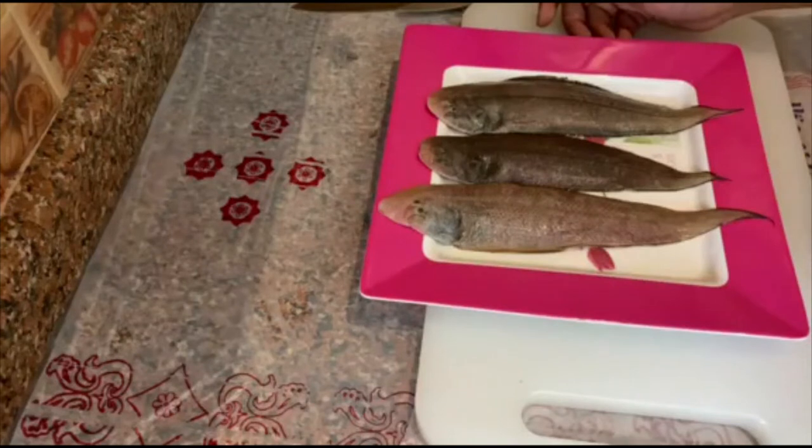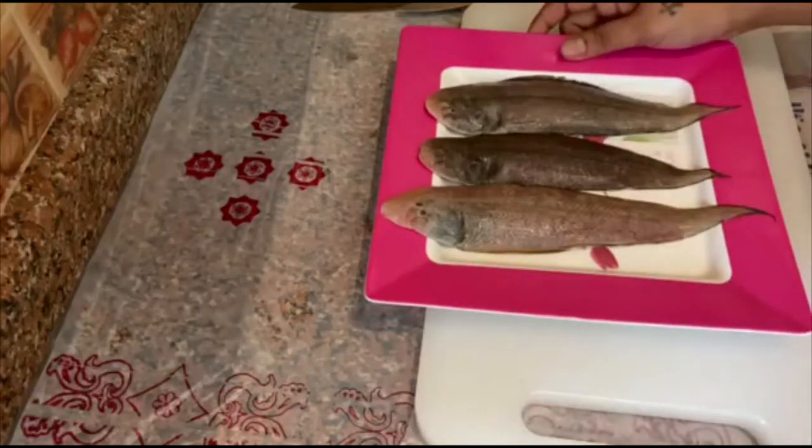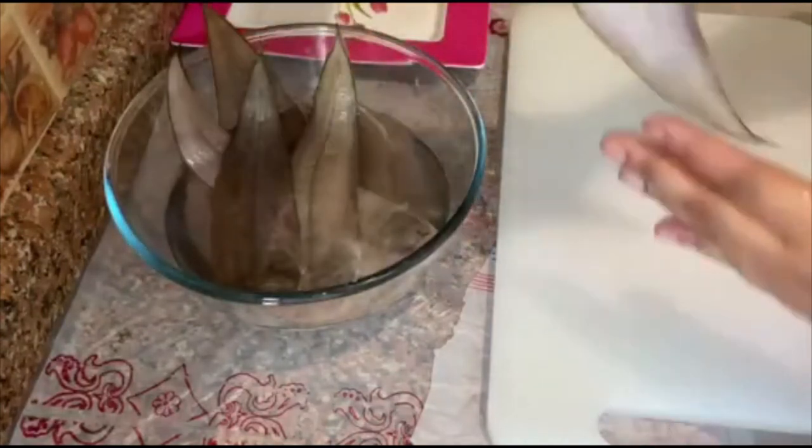Hey friends, welcome back to my channel Yummy Bites by Surita. Today I'll be showing you all how to clean this beautiful solefish in a very easy way. So let's begin. For cleaning this beautiful solefish, I have got a small one, not that big.